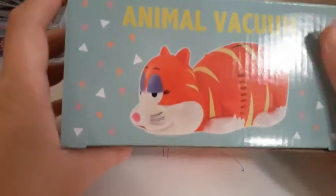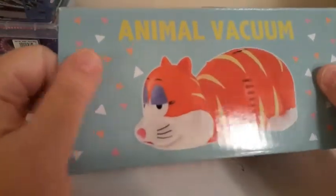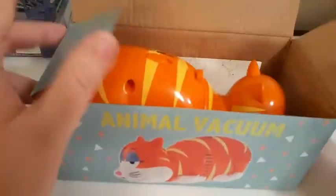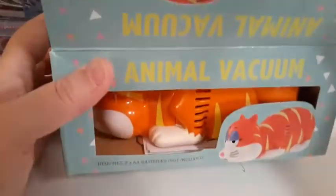The first one that I have I found on Amazon, and this was gifted to me as another one of my late birthday presents. This is a pet vacuum — and we'll turn it on. It comes like this and it does take two AA batteries, which I've already put in.